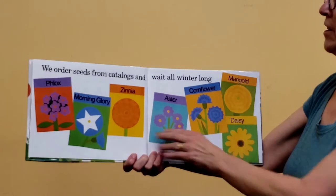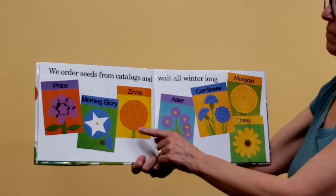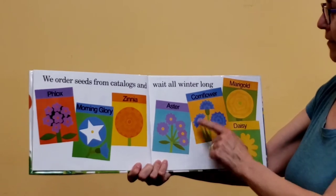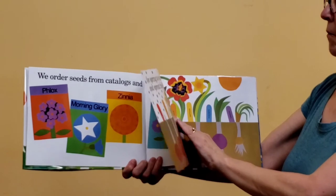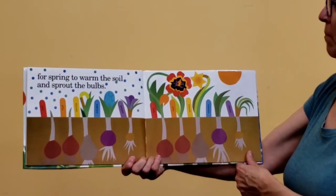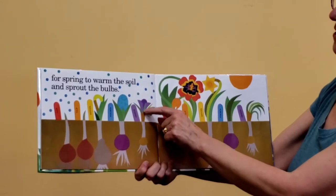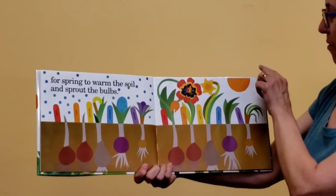We order seeds from catalogs and wait all winter long. I know you've seen seed packets before — you don't even have to get them from a catalog, you can get them at the store. All different kinds of flowers. I bet you've seen those marigolds. We're waiting for spring to come and warm the soil and sprout the bulbs. Look at those funny looking little things — it's starting to grow roots and shoots and even some leaves and some buds.